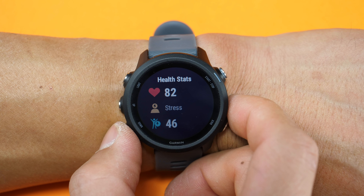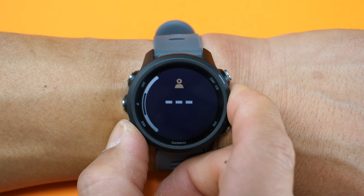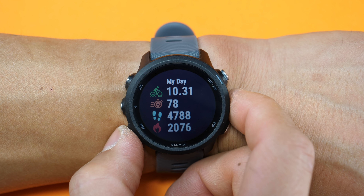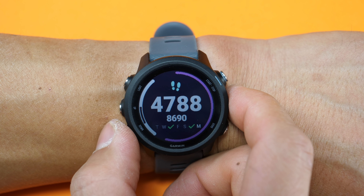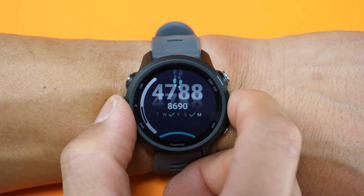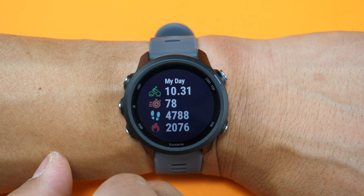Below that, we have your current health stats with your heart rate, stress level, as well as body battery that gives an indication of your current energy level, which could aid in determining if you should or should not be working out. Then we have the My Day widget, which shows any activities that you did that day, your intensity minutes for the week — which tracks the time of vigorous activity — steps, as well as calories. Note that it does not track floors climbed like the Forerunner 645 and 945 do, because those two have an altimeter and the 245 does not.